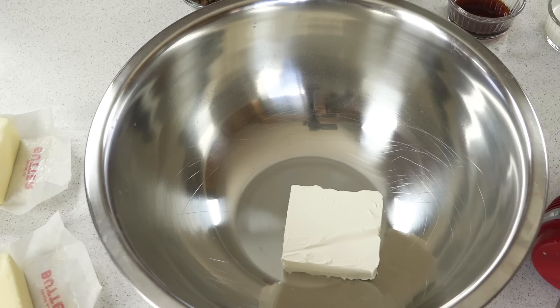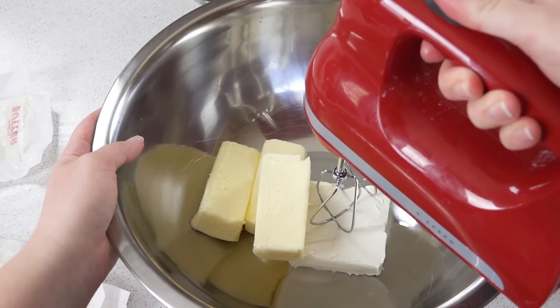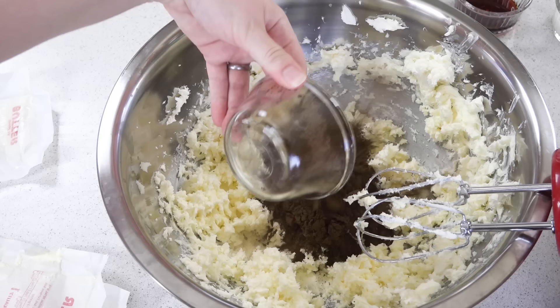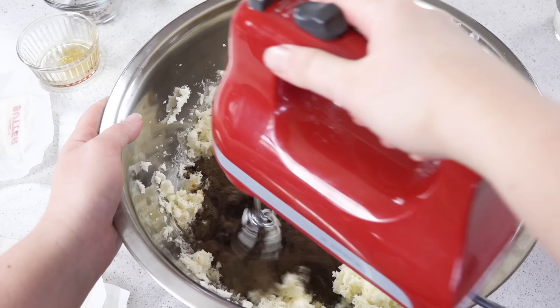Start out with 8 ounces of cream cheese in a bowl and add in 1½ cups of softened butter. Use a hand mixer to whip this together. Once it's light and fluffy, add in 1½ cups of cocoa powder. The kind of cocoa powder you use really matters — use the highest quality you can find, it really makes a difference. Mix this together.